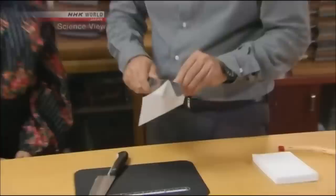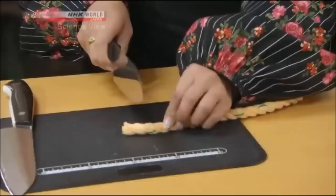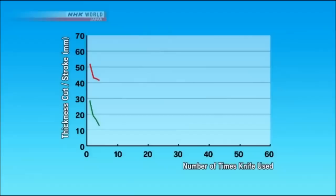With paper, both knives cut well. But what if we were to cut a rope one centimeter thick? Would you like to try cutting it? First, the ordinary stainless steel knife — it doesn't cut at all. It's hard. Now let's try the Takumi's knife. Amazing — just in one stroke. It's so easy. You don't need to apply any pressure at all.